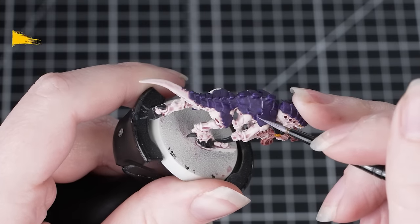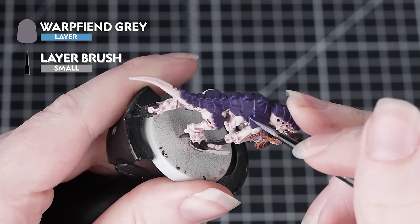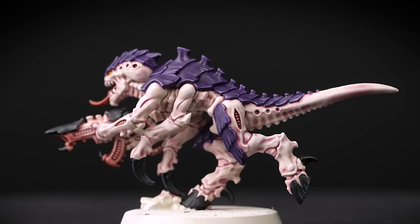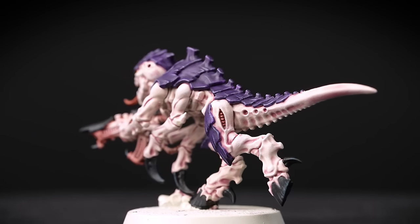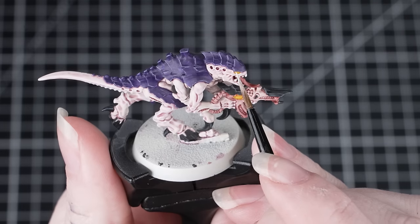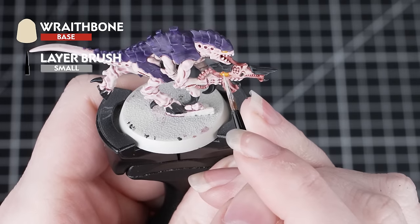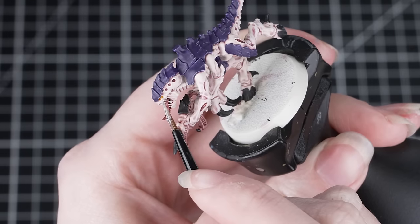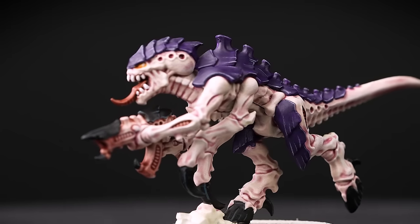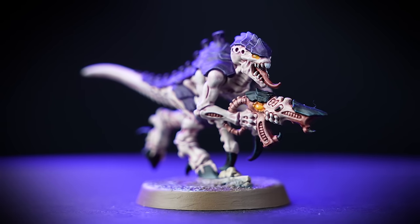If you want to know how to highlight that dark purple carapace, we're going to use Warp Fiend Grey — exactly the same process as before. Make sure you've got a good consistency of paint and a good point on your brush. This color works really well to highlight Nagaroth Night — it's not too bright but still gives a really effective highlight. The last thing we can do is apply a dot of Wraithbone to the eyes. Eyes are tricky but well worth the challenge — make sure you've got a good point on your brush and a good paint consistency, and it helps to have a really stable painting position and hold your breath while applying the dot.